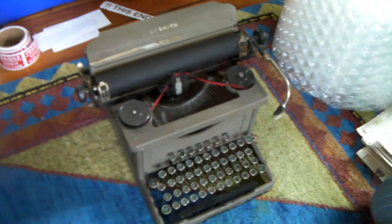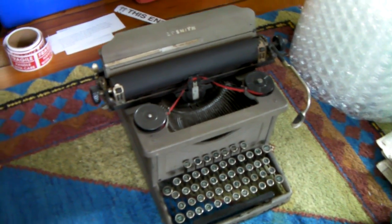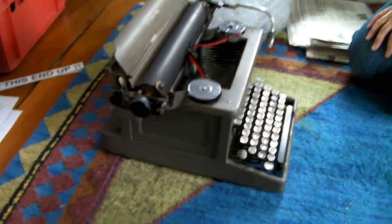We recently sold a big old heavy typewriter on eBay and I'm going to show you how to pack it. This is an old 1900s typewriter — it's an LC Smith, before they were Smith Corona, so you know it's old. It weighs a ton; it's really heavy.